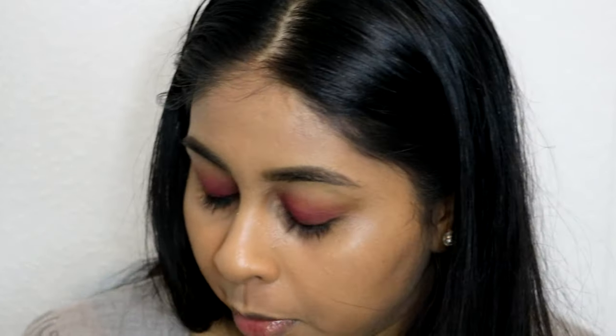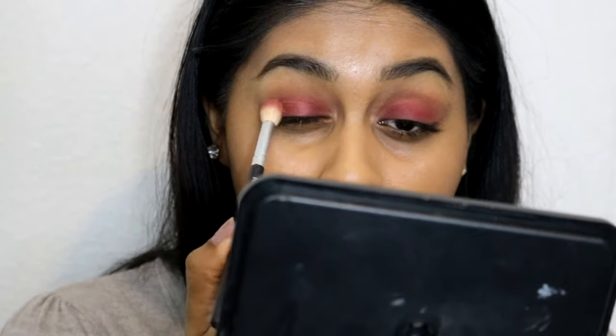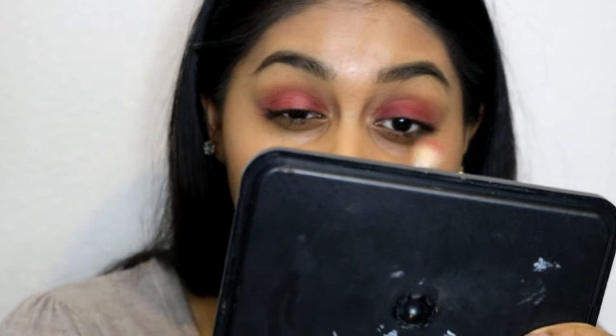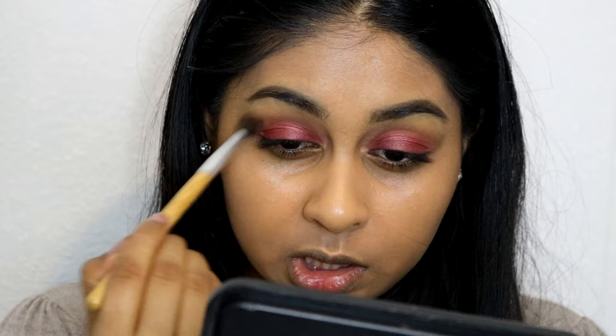Her eyeshadow looked very sheer and wet-looking, so I'm going to grab my Anastasia Beverly Hills Shadow Couture Palette and quickly grab this shade here. I'm taking it on the same brush and spritzing it with my Smashbox Photo Finish Primer Water, then wiping this over the centre of the lid. This just gives a bit more sheen to it. I'm going to take a clean brush and diffuse the edges, then leave the eyes like that.